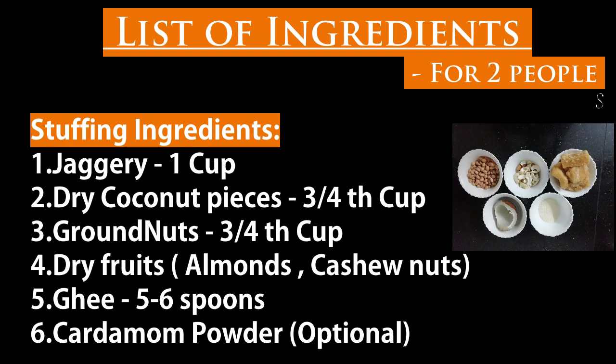Stuffing ingredients are: jaggery 1 cup, dry coconut pieces 3/4 cup, groundnuts 3/4 cup, dry fruits — I took almonds and cashew nuts, you can take pistachio also — ghee 5-6 sp, and cardamom powder which is optional, a pinch.